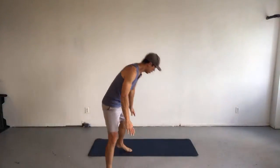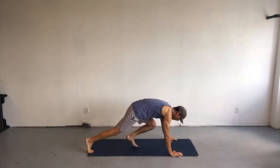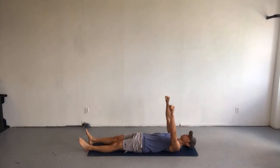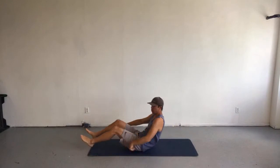Closed chain is whenever the hand or the leg is fixed to the ground, fixed to the wall, fixed to a solid object, and the body is moving around it. A push-up is an example of a closed chain exercise because my hands are fixed to the ground and my body is moving — that's a closed chain upper body exercise. An open chain upper body exercise is like a bench press — same muscle groups for the most part, but now the hands are moving and my body is fixed.